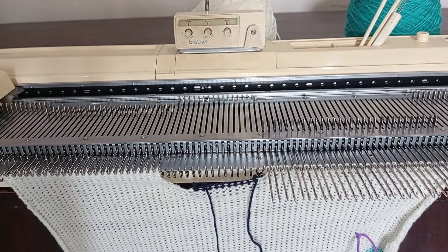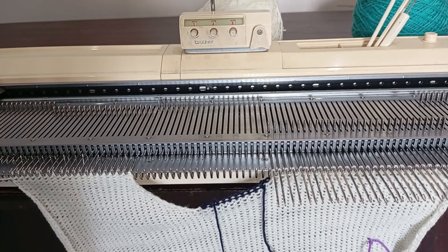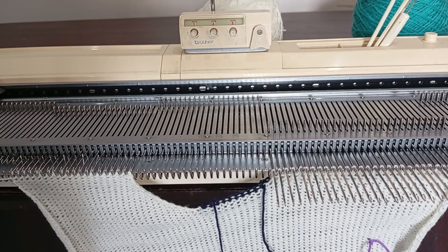We've already knitted 22 rows, but we're aiming for 50 rows total to get the perfect length. Once we've reached that, we'll carefully transfer these stitches onto waste yarn.